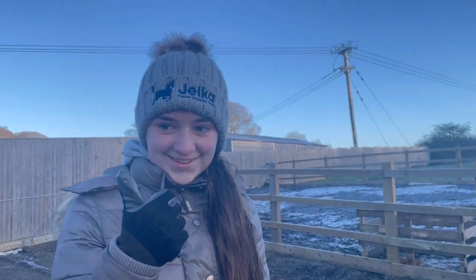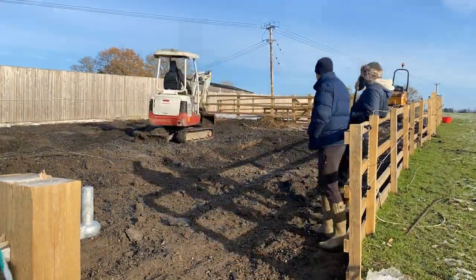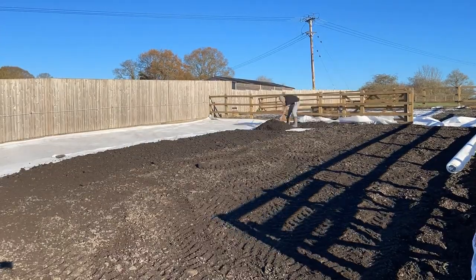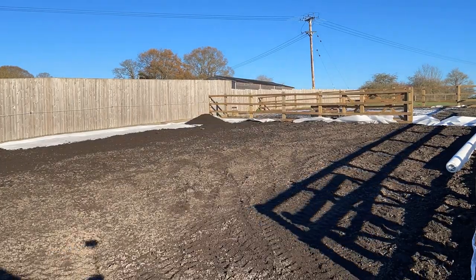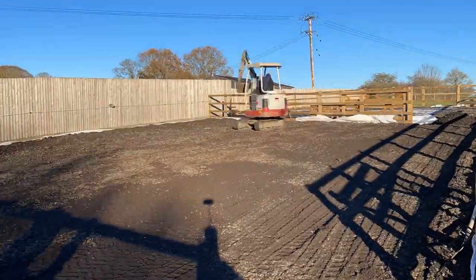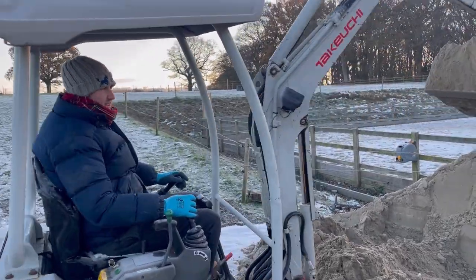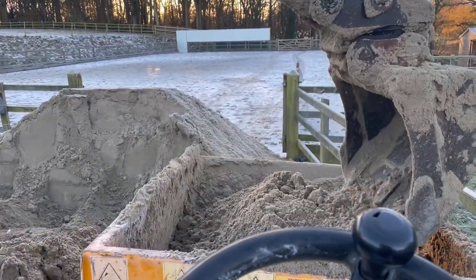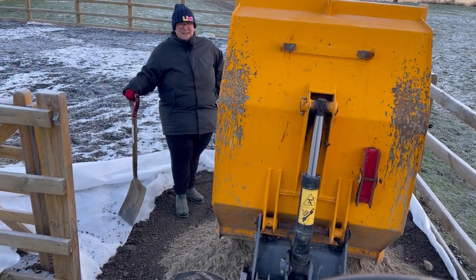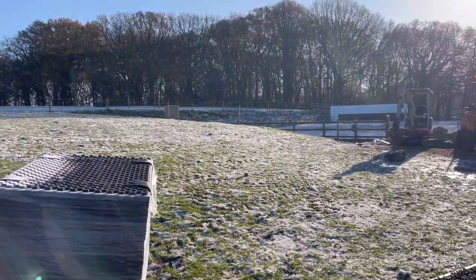I thought I'd pop on and tell you the steps we took for our winter turnout. First of all, we scooped out all the mud because it was disgusting. Then we laid a membrane — these mats can be laid straight onto mud, but we personally chose to put a membrane down first. Then we put four inches of sand on top and placed the mats down, sweeping sand on top as we went because it just made them all lay nicely together.